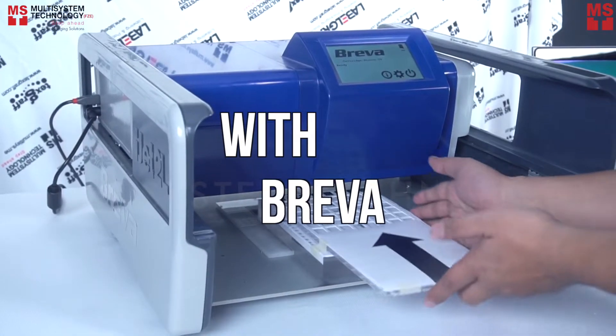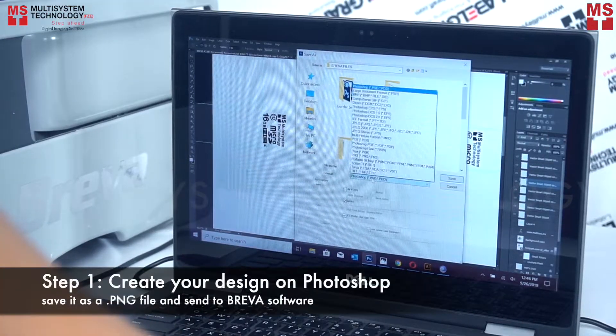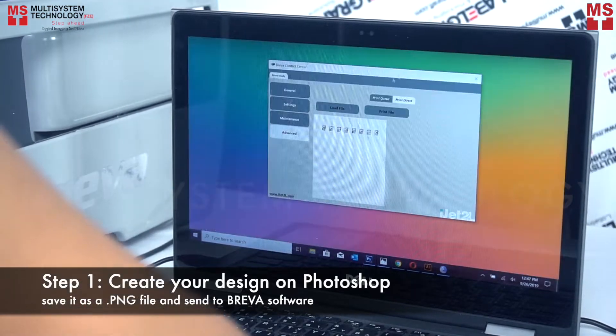Printing on SD card with Breva. Step 1: Create your design in Photoshop and save it as a PNG file and send to Breva software.